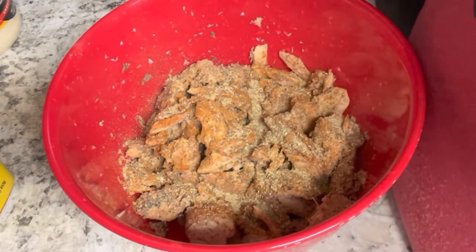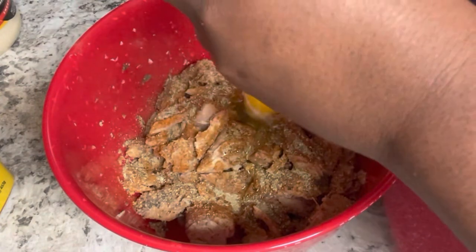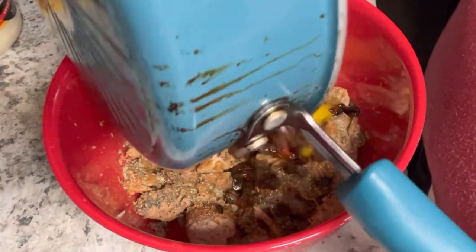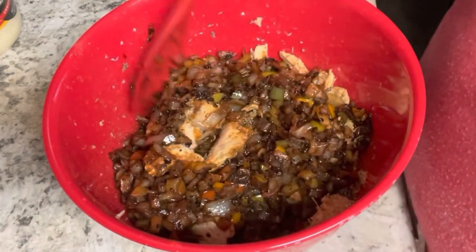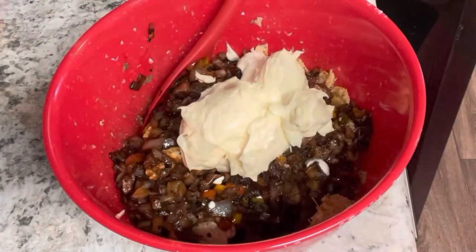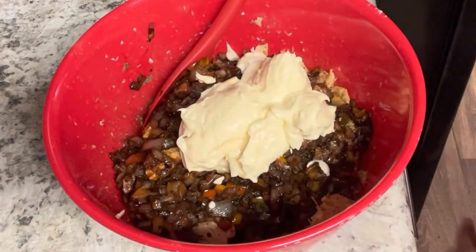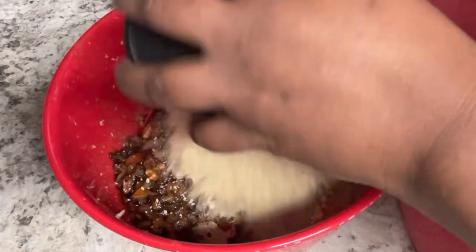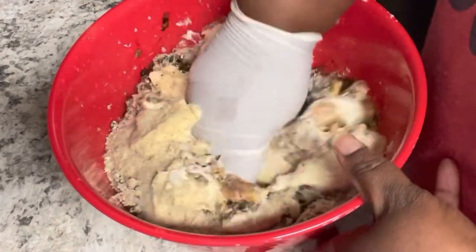Now I'm adding my seasonings — I added some Obey, then some Saison Complete seasoning. We're adding two eggs because this helps bind it into a patty. We're also adding in our sautéed veggies with the black garlic — yellow, orange, red, and green pepper and our onions. Then we're adding about a half cup of mayo, and then about a cup and a quarter of breadcrumbs. We're getting that all mixed together and bound really well.